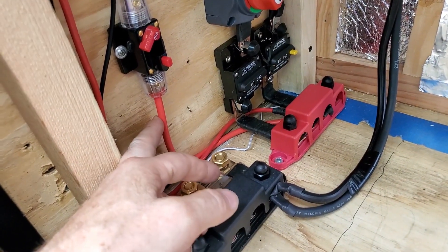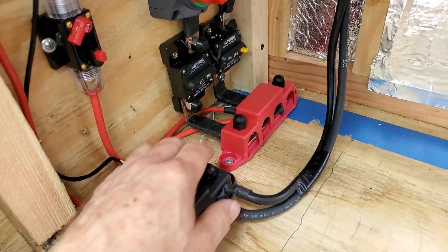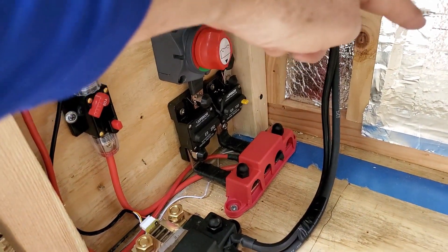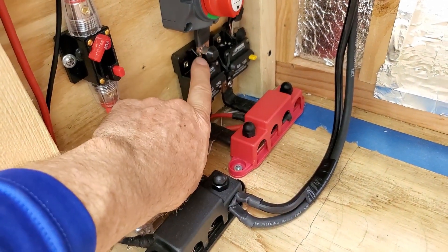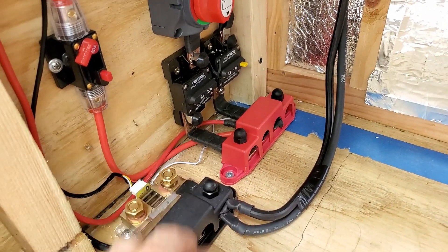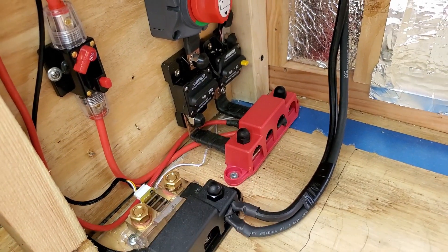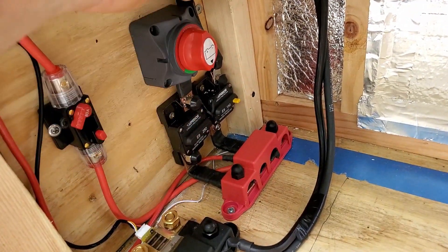I've got a wire coming off here - this is an 80 amp breaker going up to my DC distribution, which I'll show you in a moment. And then here's my positive bus bar. This turn-off switch here - the wire will come out as a zero gauge wire and go to the battery. Master off goes right through. I use the same copper double bus bar down here. This is a 250 amp breaker. The BMS protects the batteries at 150 amp each or 300 total, so it's protected. But this is just in case something shorts out on this bus bar. It protects all this stuff in here, and it goes through there and then directly to the battery.